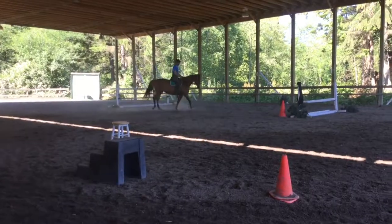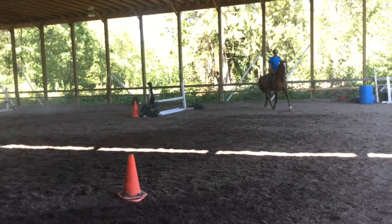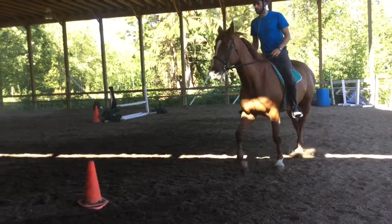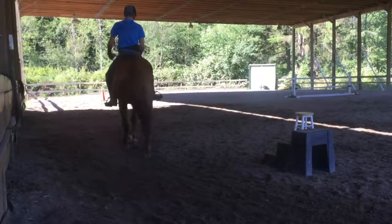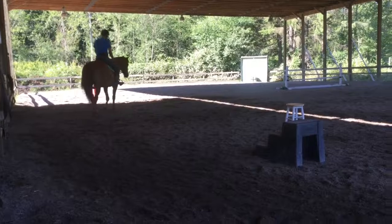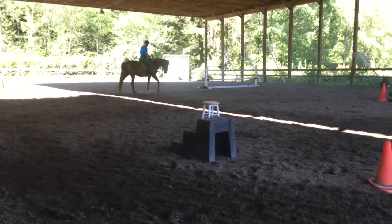Opening right rein and go. Flex right more — it was better, but still needs more. You still need to exaggerate. Try and get her to reach down between her knees — get her head way down and she won't have time to lift up her head so much when you go into trot. She's not used to keeping herself round or stretching her back muscles, so this is going to take some doing.